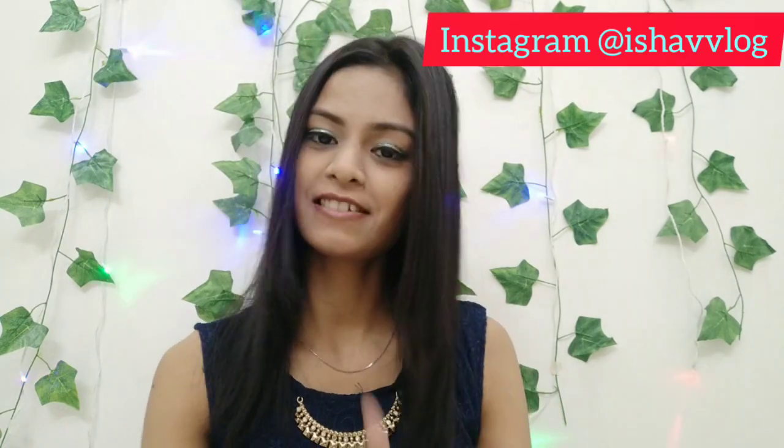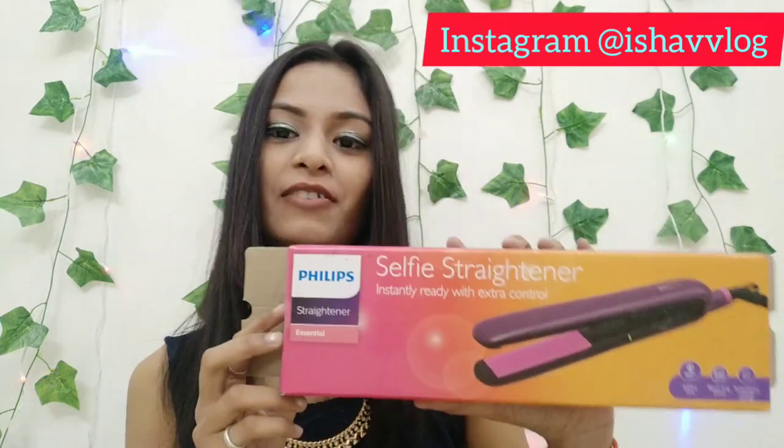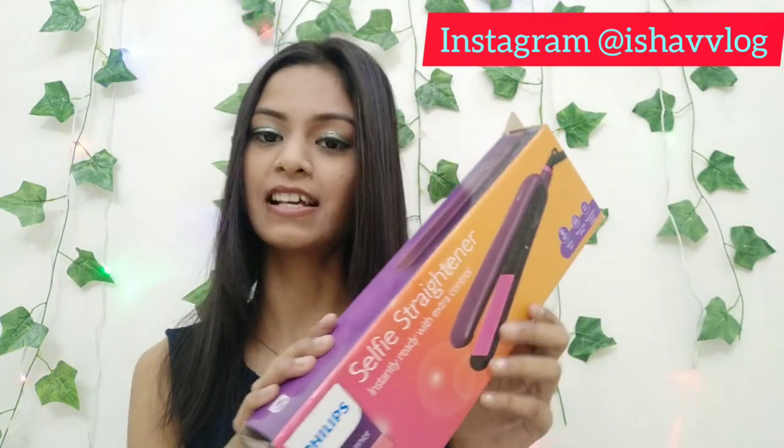First of all, you will be watching my hair — how did my hair get straight? I am going to share all the things with you. Today, I am going to share the Philips Selfie Straightener, Instantly Ready with Extra Control. I have purchased it and I am going to share it with you today.